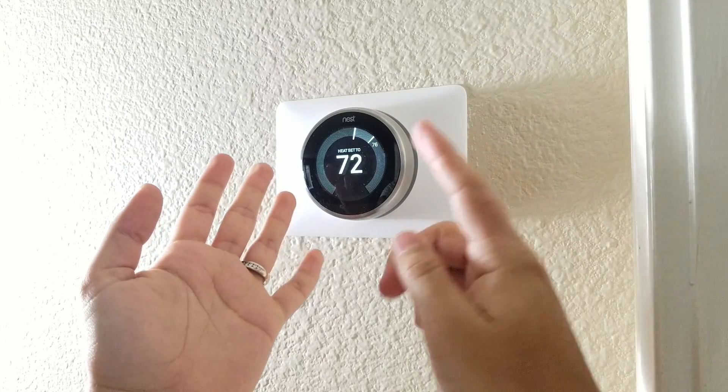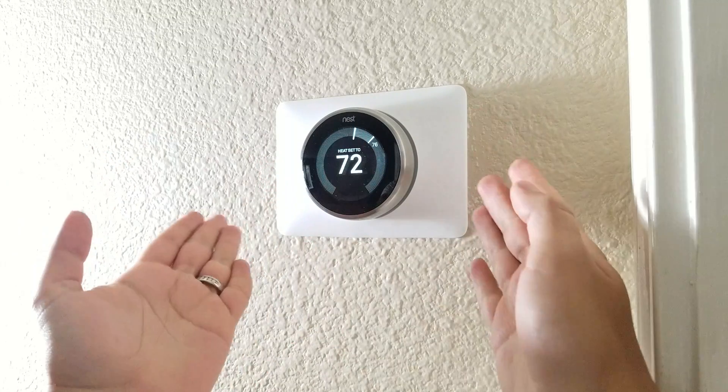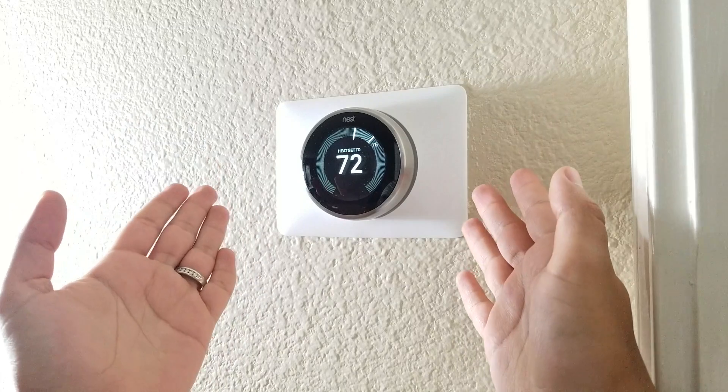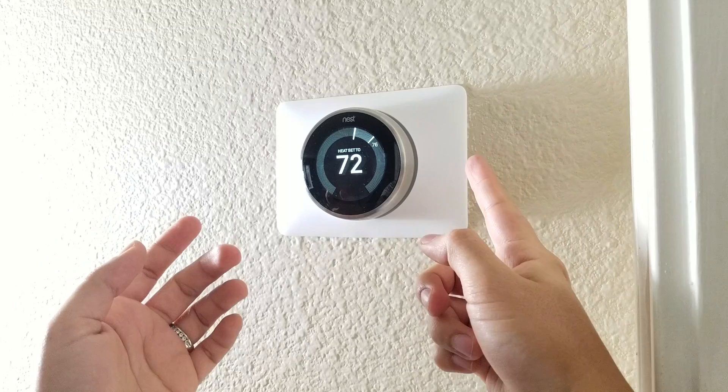Today I wanted to do a video about the unboxing and setup of the Nest thermostat, and this is it for me today, guys. This is Corso at The Review Tech — if you like my video, please like and subscribe, and I'll see you on the next episode.